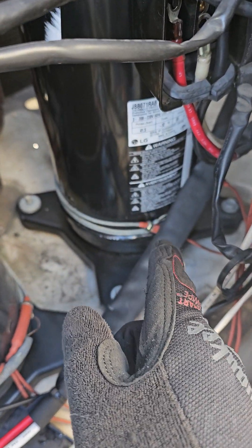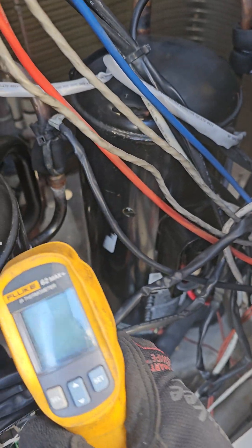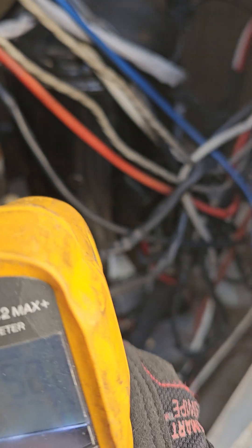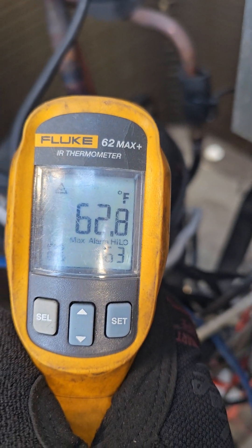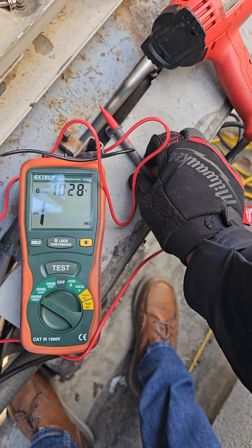One compressor's crankcase heater is no good — that one still failed. That's the reason I have my heat gun here. Initially at ambient temperature, about 45°F air temperature, it failed. Once I used the heat gun and warmed it up — you can see it's now at 62°F — that liquid refrigerant inside the crankcase started to boil off, at least some of it.